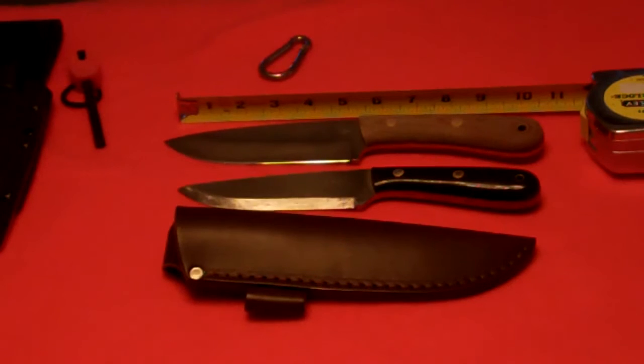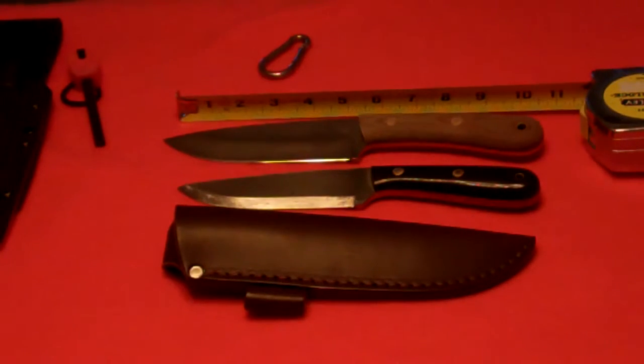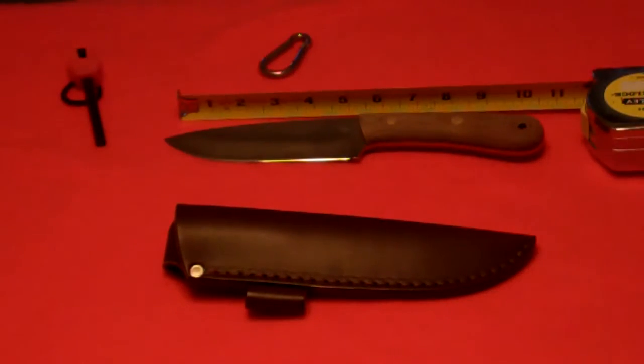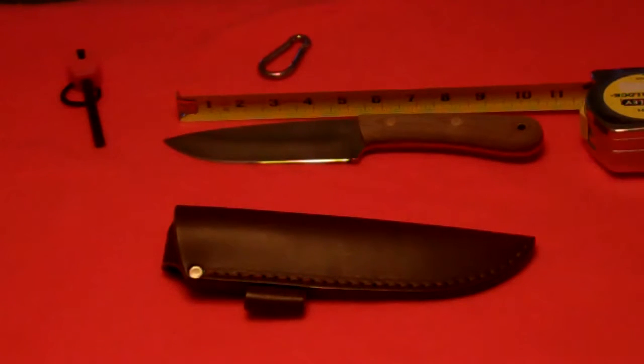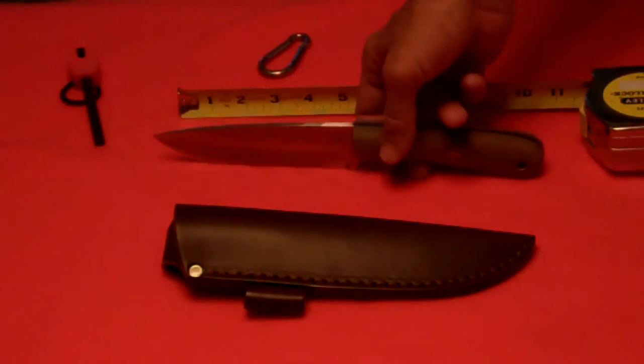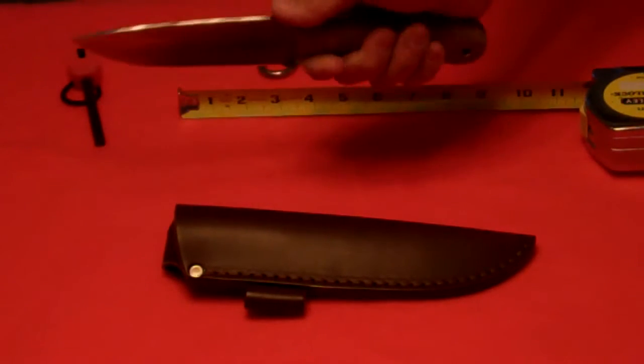Here's a closer view where you can see the comparison of the PLSK-1 by Blind Horse Knives and the new Pathfinder Scout by Blind Horse Knives. The Pathfinder Scout is designed from the ground up to be a traditional frontier knife with modern construction techniques and the Blind Horse Knife quality that you've come to expect. These knives are handmade in Ohio, which is great — I love a U.S. made product, especially when the quality is of this caliber. It's made out of 5/32nds O1 tool steel, which is a good thick spine.